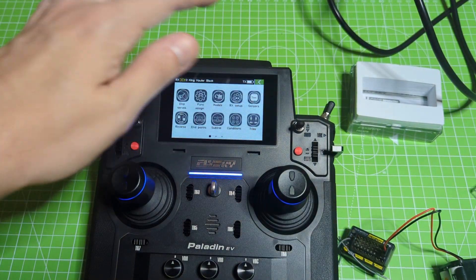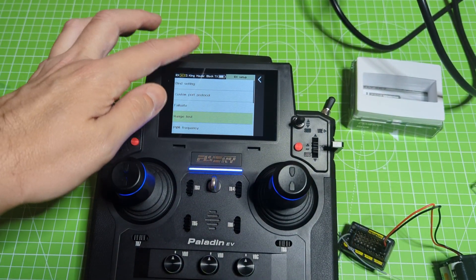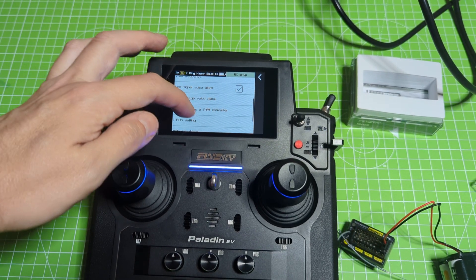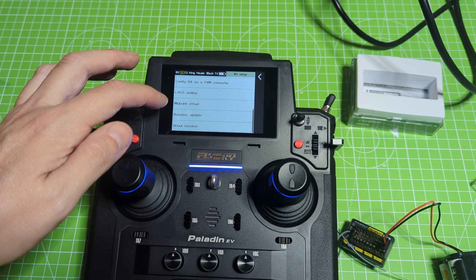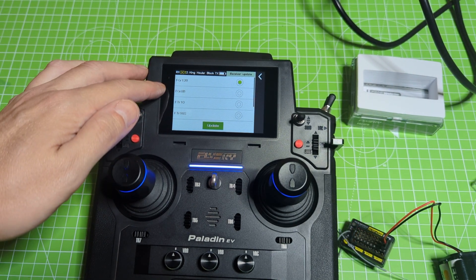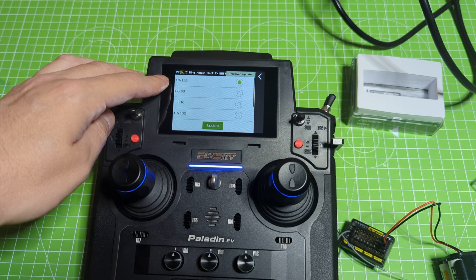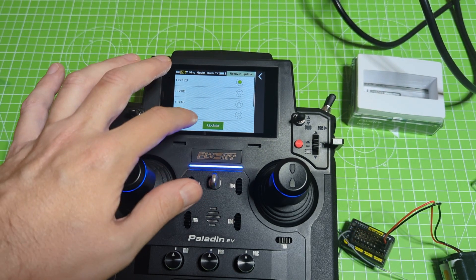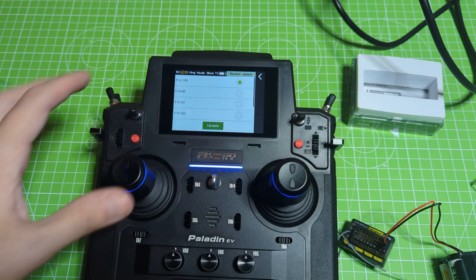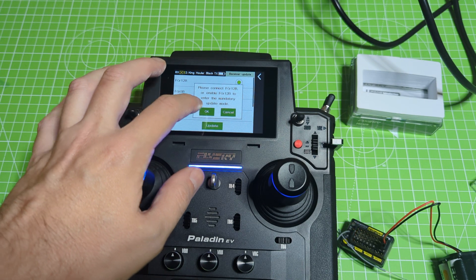On the radio, go into the menu, navigate to receiver setup, and scroll down to the bottom of the list where you'll find a button that says 'Receiver Update.' Find your receiver in the list — you want the FGR-12B, which is already selected at the top — and click the update button. Click OK to confirm.